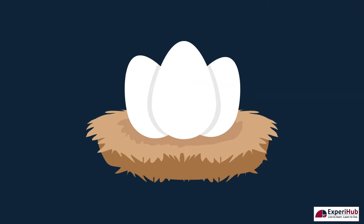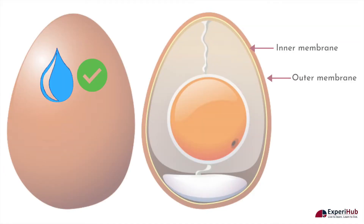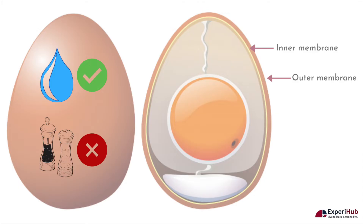The raw egg of a chicken has a semi-permeable membrane that only allows a few substances to enter and leave through it, water being one of them. However, large molecules like salt and sugar are too big to pass through it.